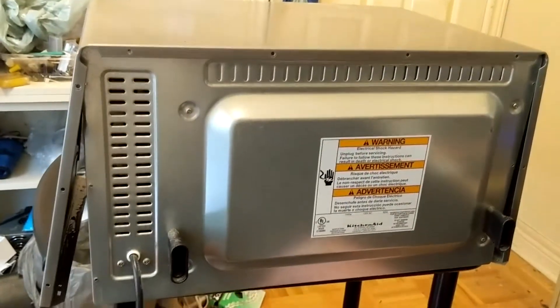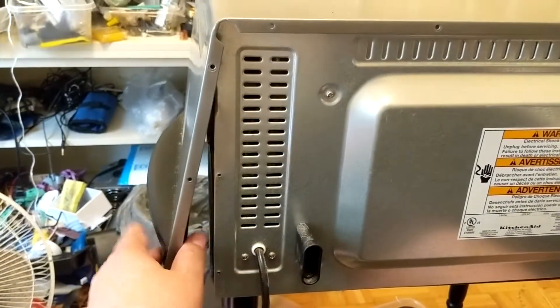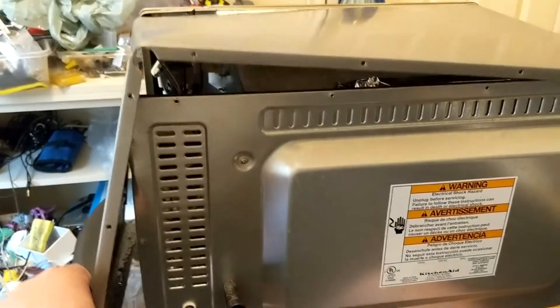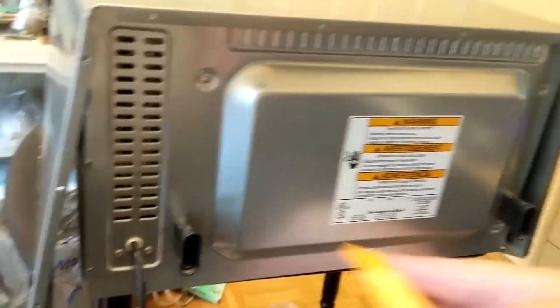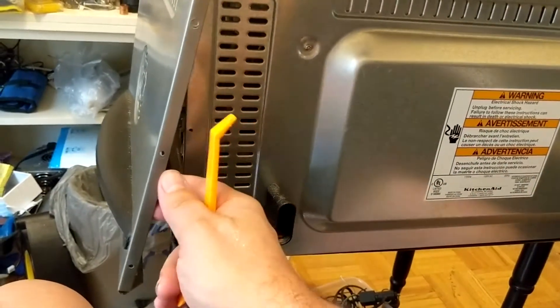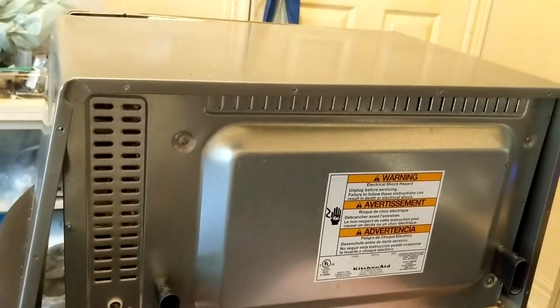Once all the screws are removed, you just got to pry the side panels up and away like this. It will take some effort because it's clipped onto the front lip here along the edge. But if you slowly work at it and use a pry tool to slowly pry it back from this end, lift it up and out, and you should get to the inside.